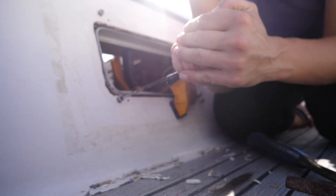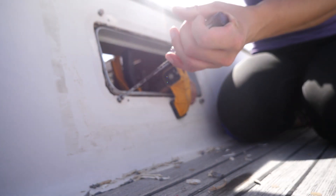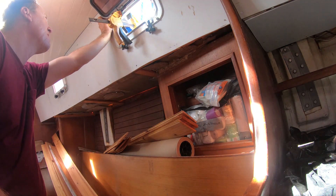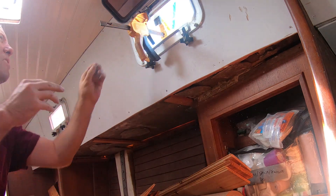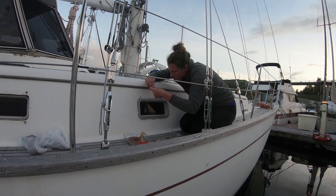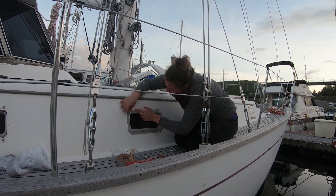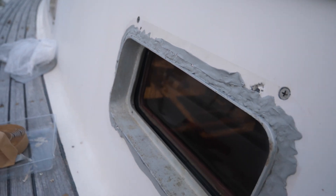Even though we had done lots of dry fitting, with slightly thicker walls and new materials, getting everything lined up was very challenging. Once the portlights were in, I packed the frame and any gaps with more butyl. For those of you who aren't familiar with butyl, it's a highly malleable rubber sealant that creeps into crevices, creating a watertight seal when compressed, and is great to use on boats.